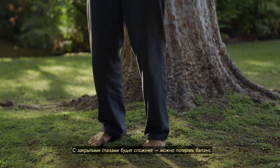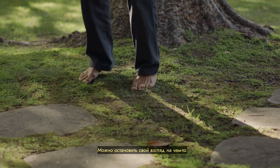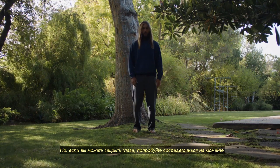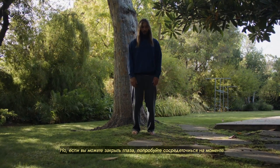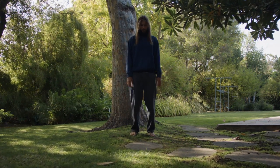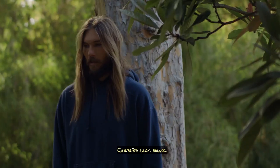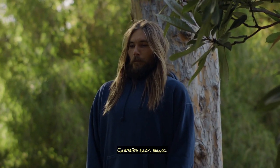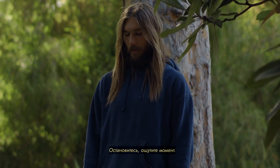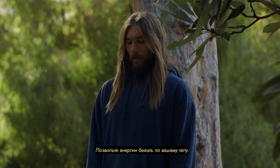If you close your eyes, it will be a little more challenging because your body will go off balance somewhat, so it's best to keep your eyes planted on something. But if you can close your eyes, just feel the meditative state that you're in. Take an inhale in and then exhale out. Just sit there and feel — let the energy run through your body.